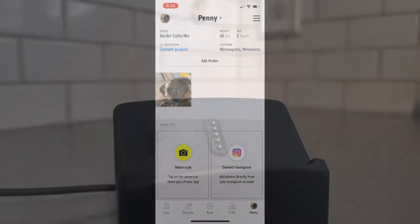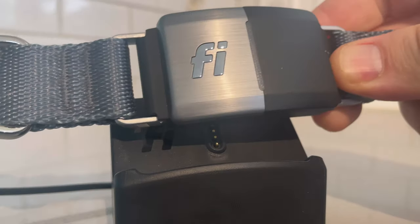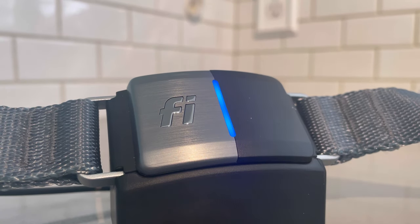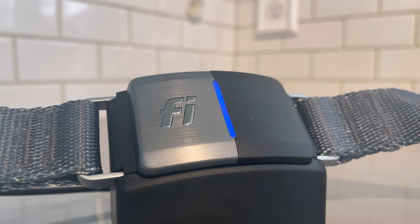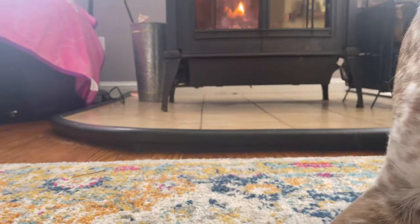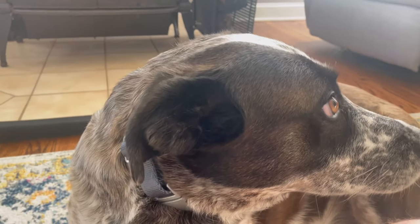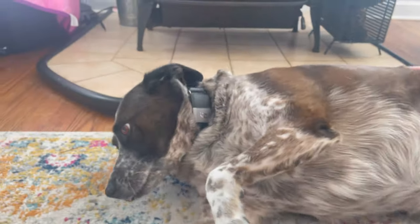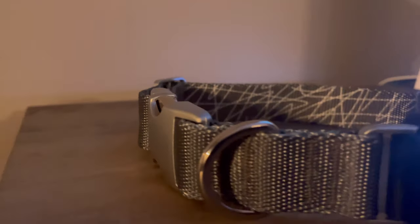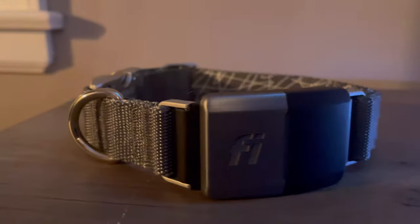Battery life is kind of all over the board. They quote one to three months, but that depends on a lot of things — mainly how much you use GPS. If your dog gets out frequently and you put the collar in loss mode, tracking GPS position constantly, it'll drain much faster. If your dog is home or within your Wi-Fi network, it'll last much longer. I'm seeing about a one to two percent drop per day, so the one-to-three-month estimate is holding up. However, Penny hasn't gotten lost during this time, so we haven't had to use the onboard GPS, which would drastically reduce battery life.